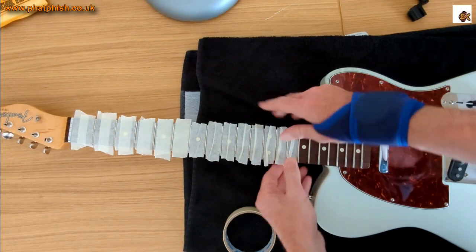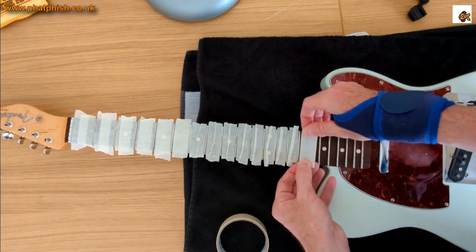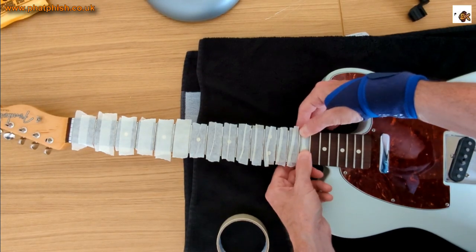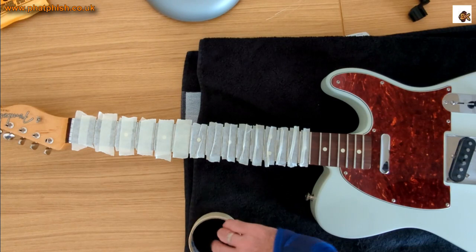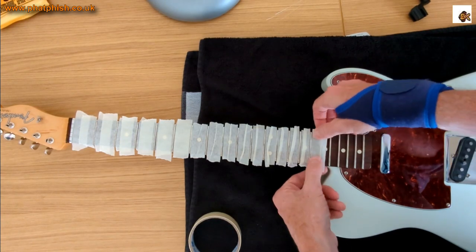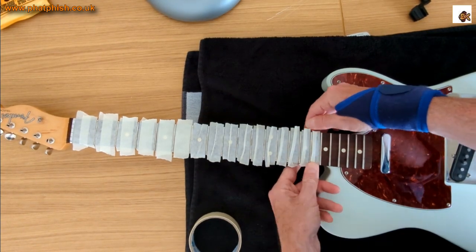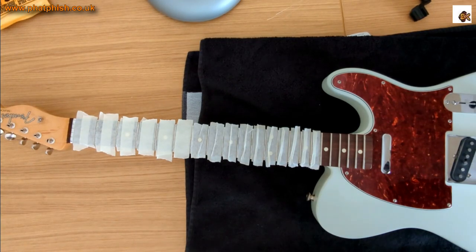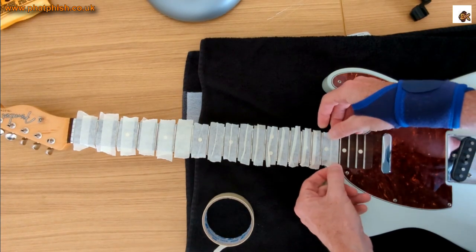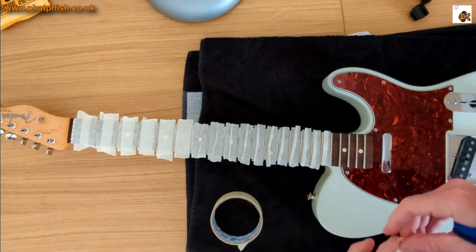I'm doing this because the fingerboard on this guitar is rosewood. If you've got a guitar with a rosewood board, ebony, pau ferro, laurel, or any of the rosewood substitutes — basically bare unfinished wood — the fingerboard benefits from cleaning and conditioning every so often. If it's a one-piece maple neck, life's a bit easier because the fingerboard is lacquered, but here we've got bare wood so we need to protect it.